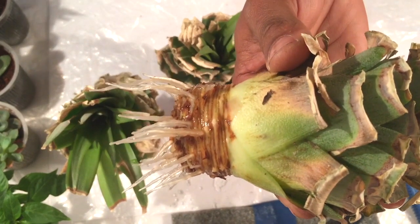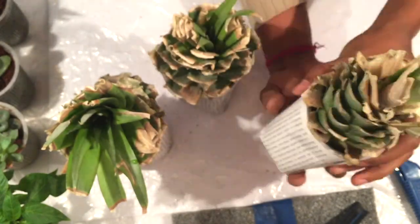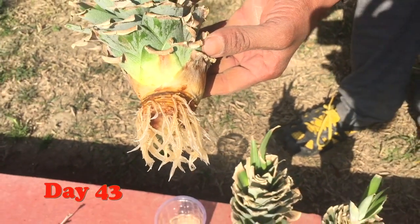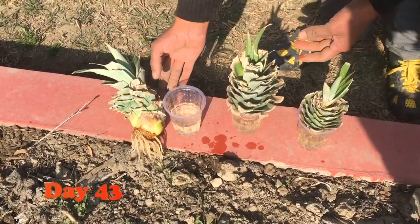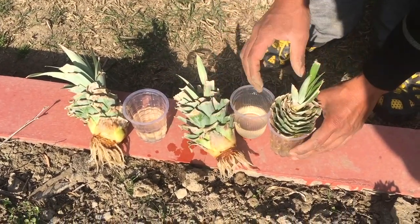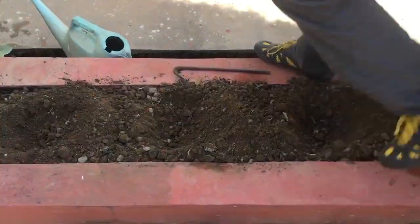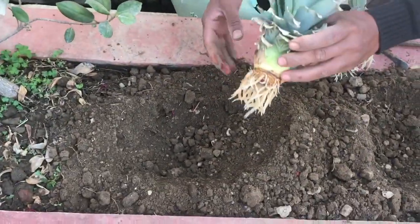After 43 days, you can see a bunch of roots have grown very well with this pineapple crown, and it is really doing well. The other pineapple crowns have also grown excellent roots. All three of my pineapple crowns have grown excellent roots, so now it's time to transplant them.